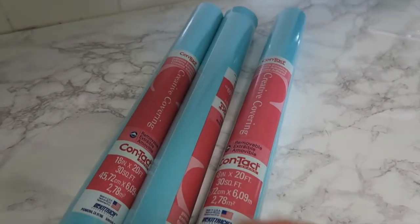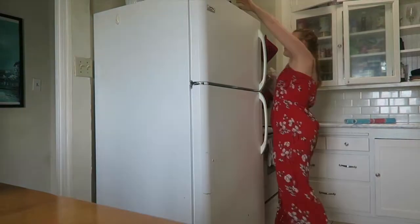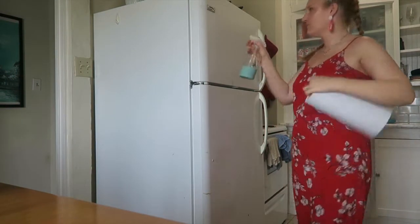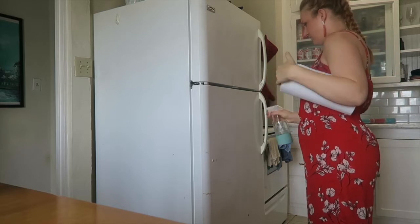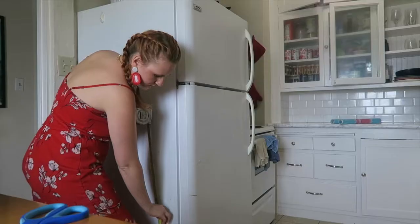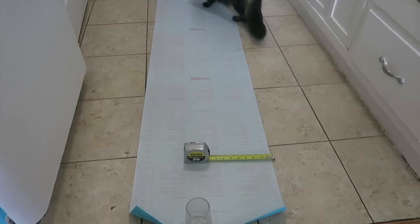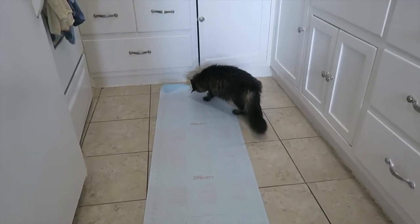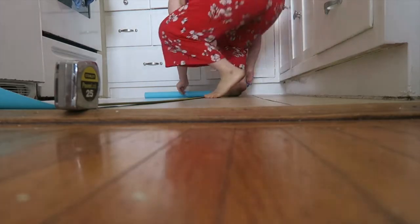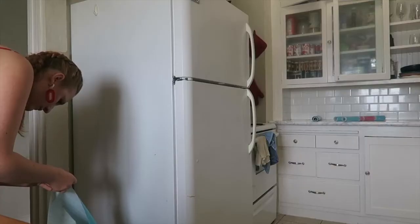The first thing I did was clean my fridge because there was a lot of gross food kicked on there that I didn't want to seal in with the contact paper. It's super important to clean your fridge and dry it before you start. Once you're ready to go, it's really important to measure out your panel pieces so you can get the exact cuts and you're not wasting paper. You know the saying — measure twice, cut once. So I measured out my side panels and then started cutting my panels piece by piece.